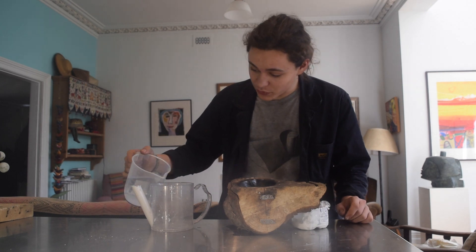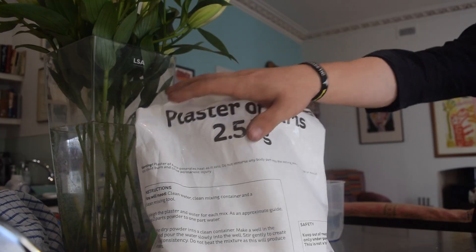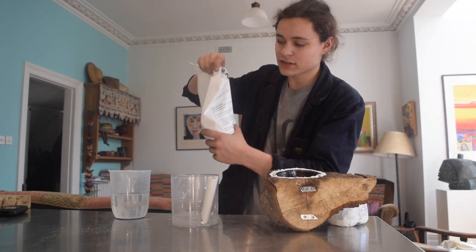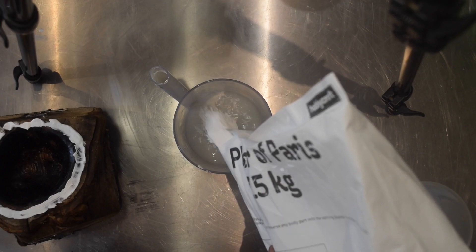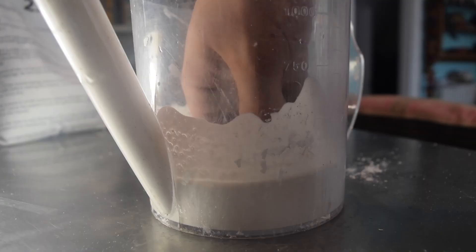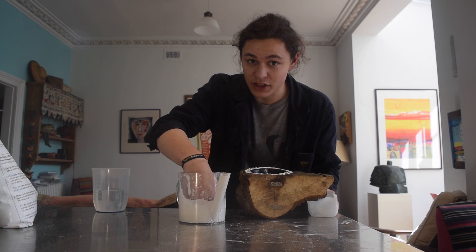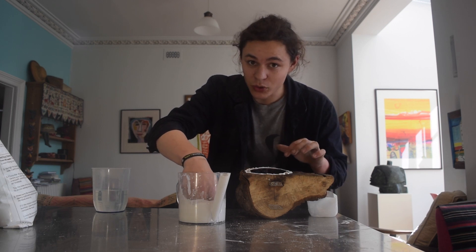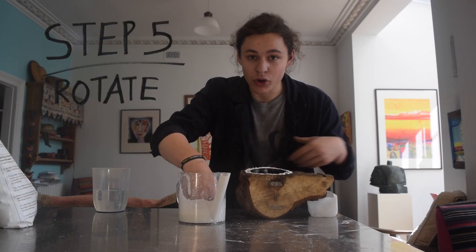It's also really easy to mix. I'm just pouring enough water to fill about half of my mould, then I can add plaster until a mountain develops on the surface. Then I mix it, and once it gets a bit thicker and more viscous, I pour it into the mould, add an acetate top which has some silicone underneath it to seal it, and then rotate it.